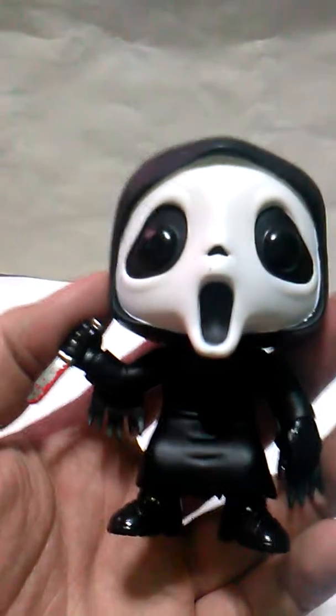I think that's gonna be it — let's open Ghostface. It's kind of hard doing it with one hand because I've got my other hand occupied. That always happens to me. They come out in plastic, but not a figure. Anyway, here it is — look at him!